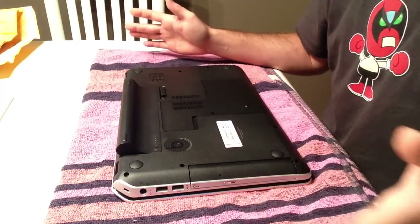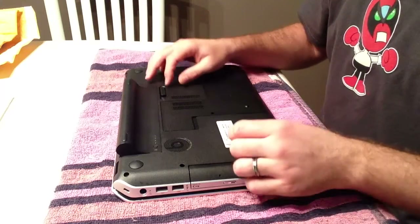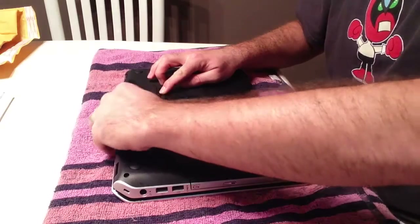The first thing is make sure it's not plugged into the wall. Obviously, you don't want any power running through the device when you do this. Then you want to remove the battery by sliding that switch over and pulling it out.